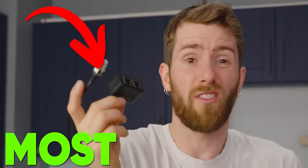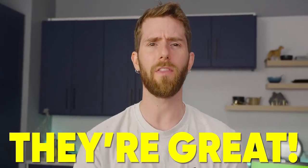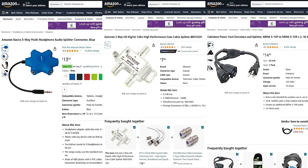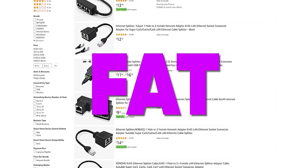On the surface, this is the most sensible thing in the world. If I have one Ethernet jack but two devices to plug in, why not use a splitter? Splitters are great — they work for everything from headphones to coax video to power. Except that's not how Ethernet works, meaning that all of these devices on Amazon are big, fat scams. Or are they?